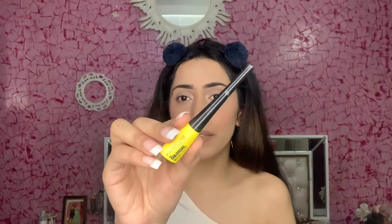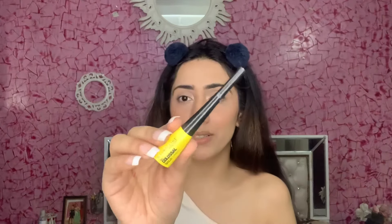I am using Maybelline's Colossal Eyeliner, which is a very good eyeliner. I used Lakme before but wanted to try something different. A tip: if you want to make your eyes look lifted, always put your eyeliner in the upward direction.